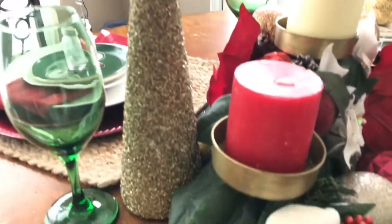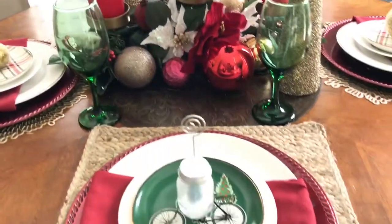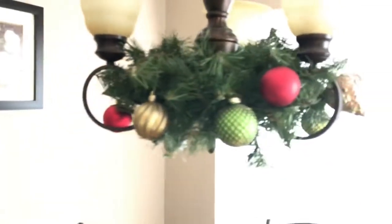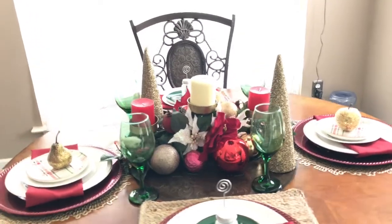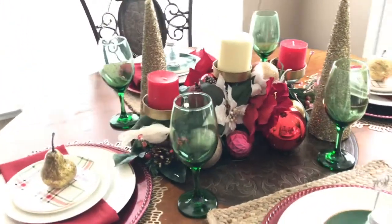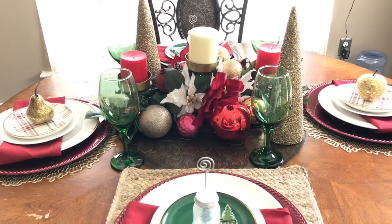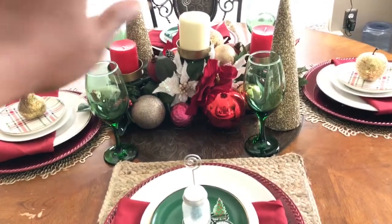Guys, I hope you enjoyed this quick tour of my first tablescape for the Christmas season. I hope it inspires you to do something similar in your home. If you liked the video, give it a thumbs up, comment, and subscribe. I hope you really enjoyed this look — as always, please stay blessed. Bye guys!